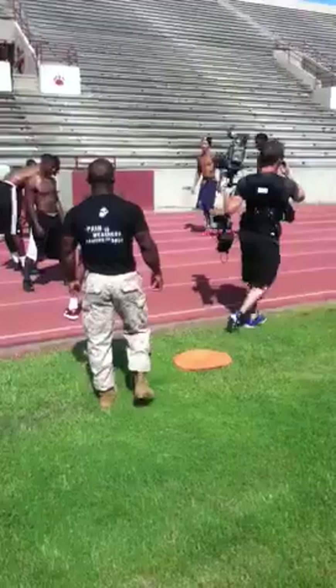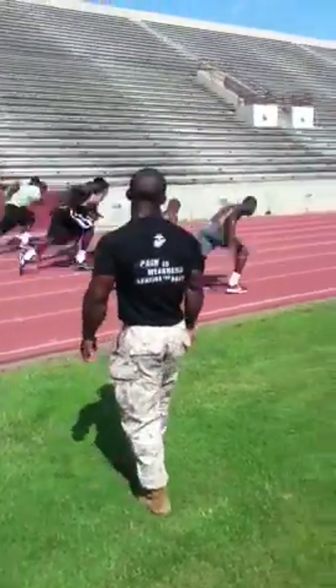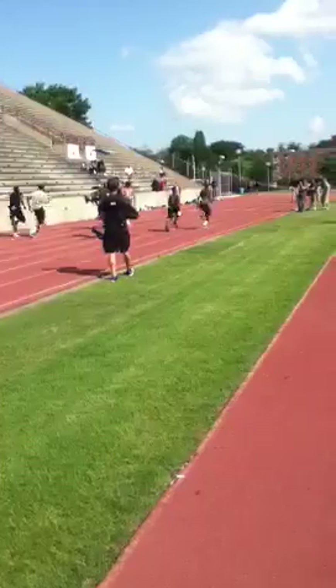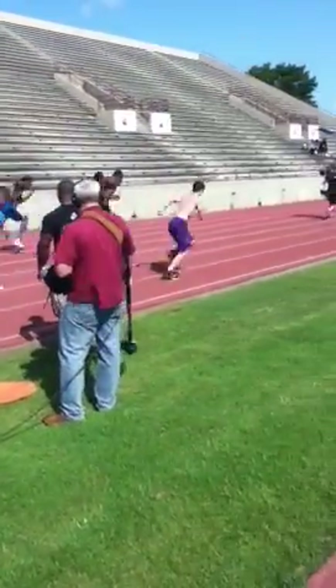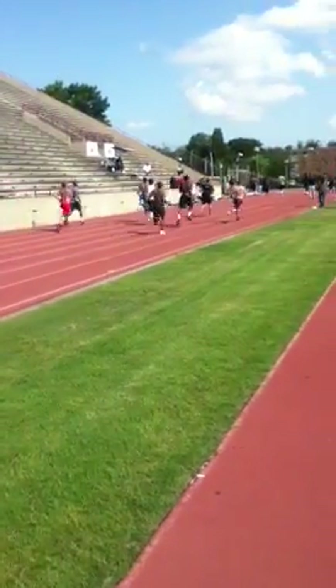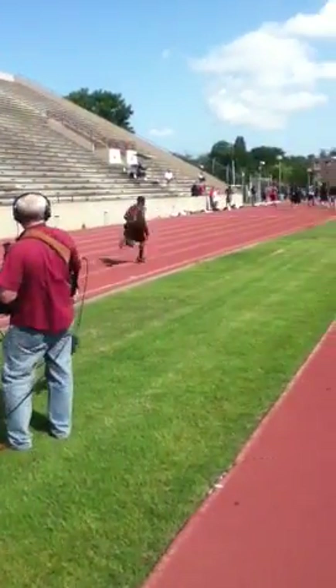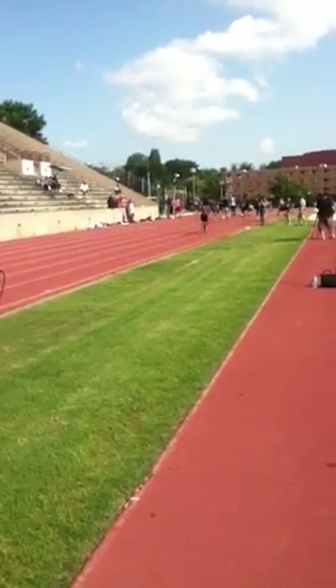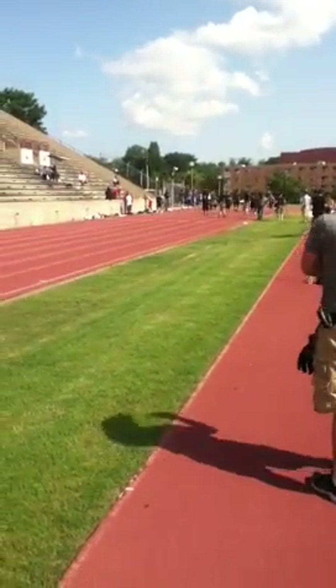Ready. You got it, you got it, you got it. Come on, baby. Go. All the way, all the way. Go, go. Dang! Go! All the way through, all the way through!